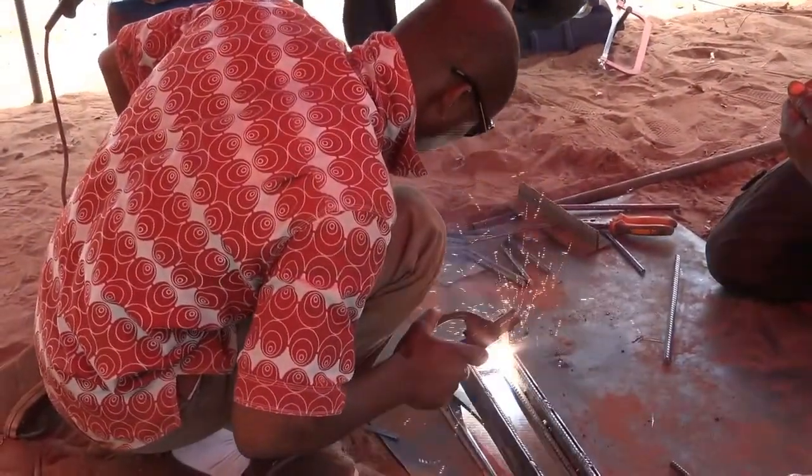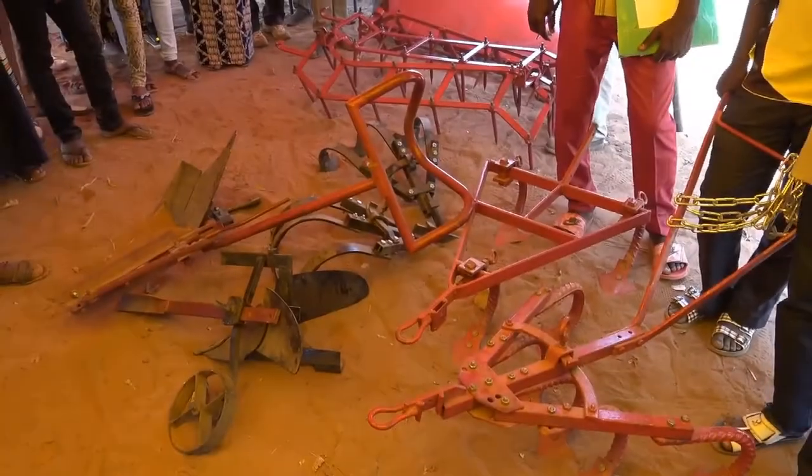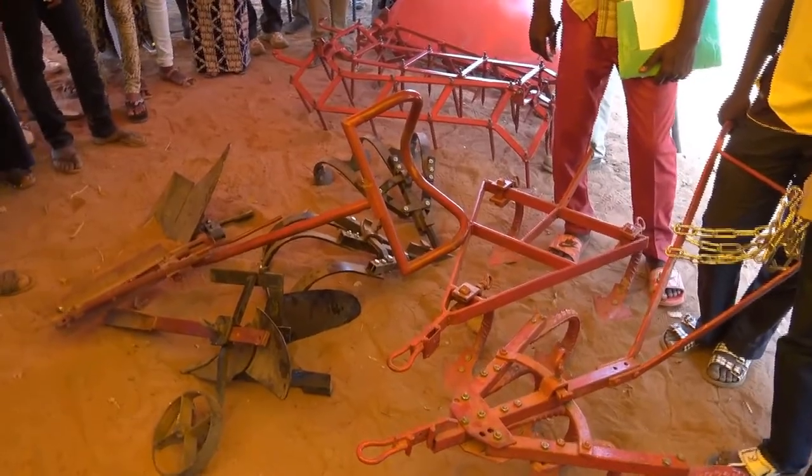The workshop with the local blacksmiths during the previous week was very productive. We started with an evaluation of some locally available equipment.